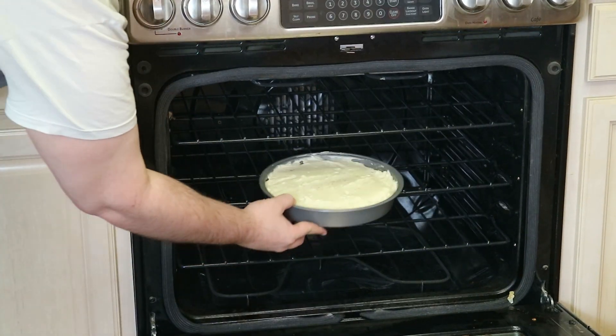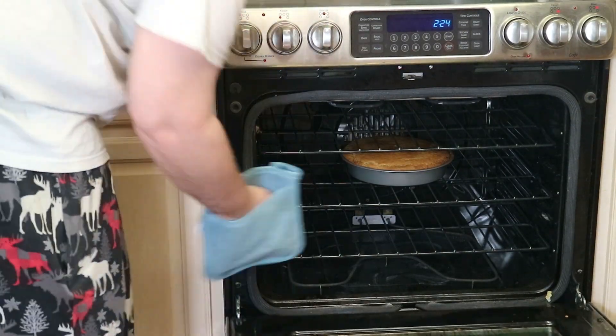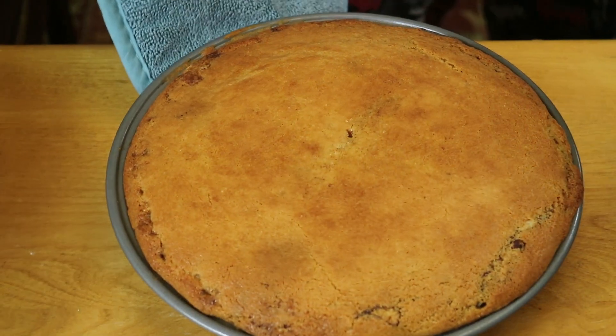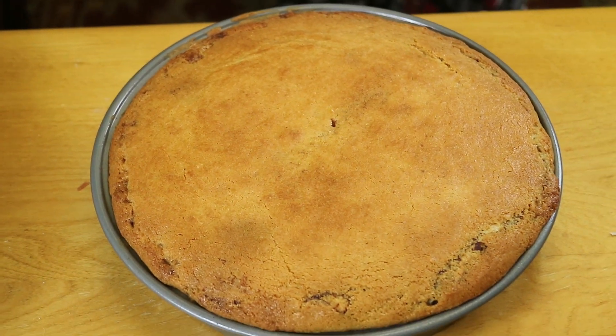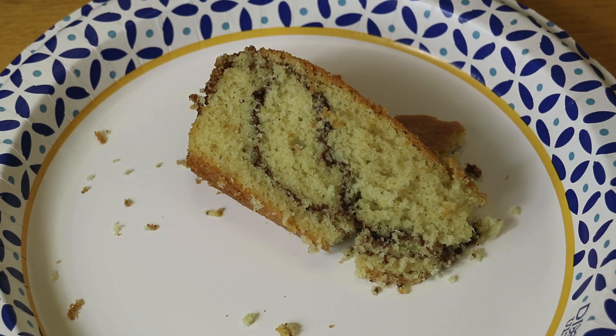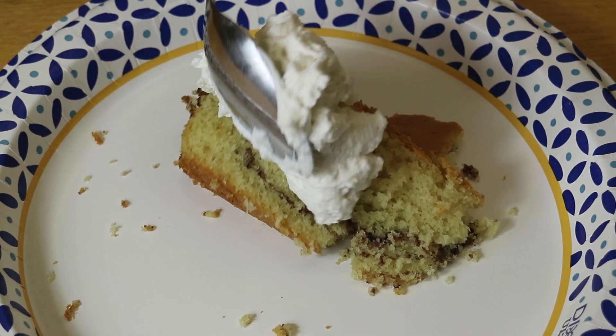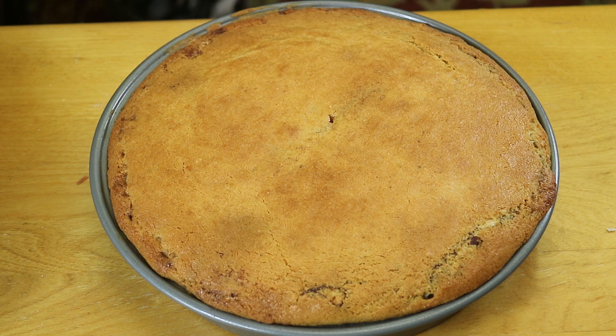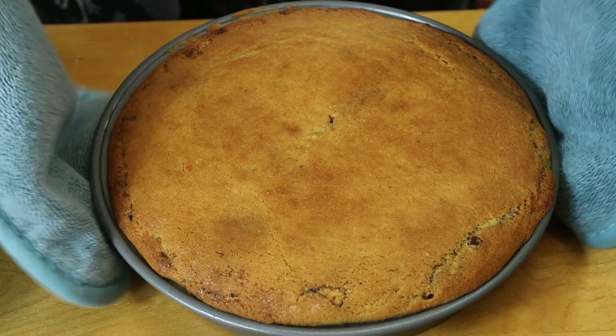We cooked that for about 45 to 50 minutes — the original recipe said 50 to 60 minutes but our toothpick came out clean at around 50 minutes. It's such a delicious cake, kind of crumbly and very sweet. I really wanted homemade whipped cream with this but it ended up not needing it at all. Ours also got this really delicious crispy top — not sure if that's supposed to happen but it was delicious!